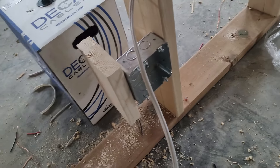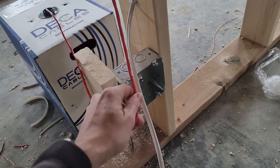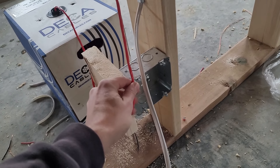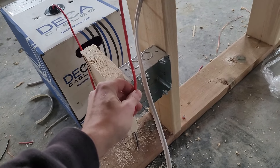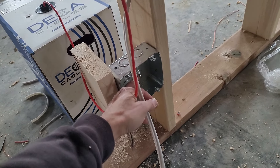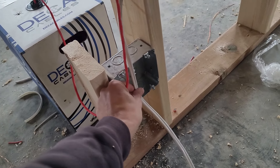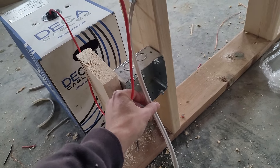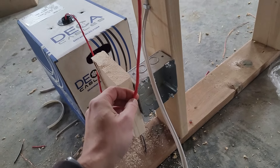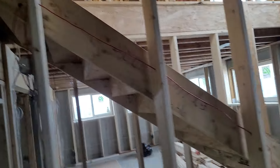I have my switch leg going down to this box right here. I'm going to have this red wire — I use red, but you can use whatever color you want. It's just low voltage wire, 18 gauge 2-wire. This is going to power the driver that'll be in here. When you turn on the switch, it carries power to the 120-volt side of the driver, and it's going to carry 12 volts down this low voltage wire.